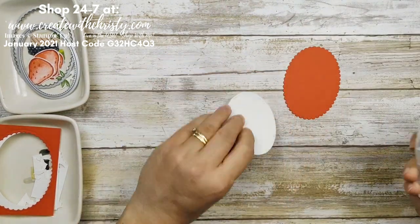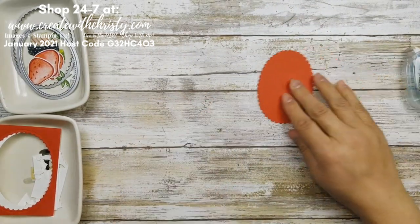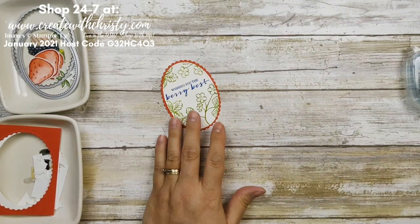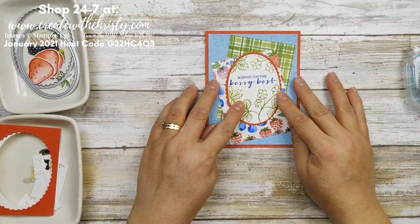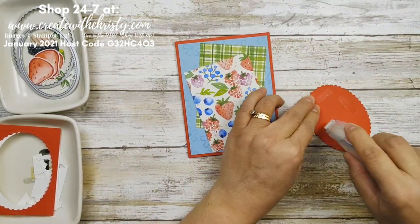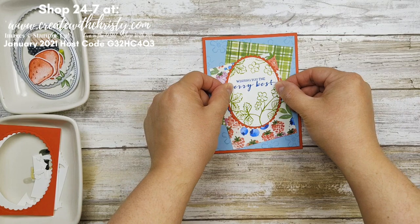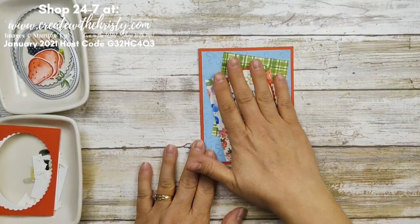Now I'll go ahead and put my adhesive on here and put the Whisper White panel right in the center of my scalloped oval. Then I'm going to grab my card base and put this directly in the center. I'm not going to use dimensionals on this — I'm going to use dimensionals on my strawberries though. Making sure I'm seeing both papers — you've got to see both of those prints. Okay, that's on.